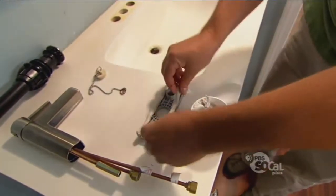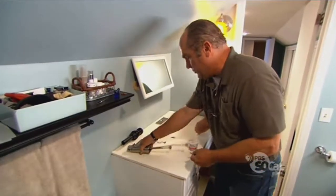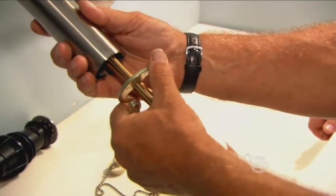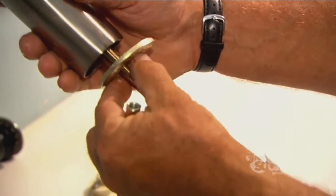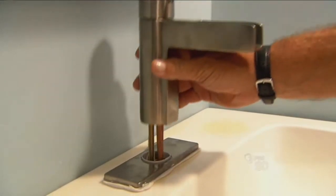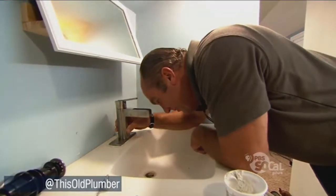Grab some of that putty and let's just make a seal on the bottom of that plate. So that's putty. Now I want to show you the connection you're going to make underneath. We need to tighten this faucet down — you can see this yoke right here, it's going to go onto this long bolt right here. Then you're going to take this nut and tighten it up until you pull it so tight that we squeeze out the putty right here. It's pretty tight under here. Yep, that's why I have you doing it, brother.